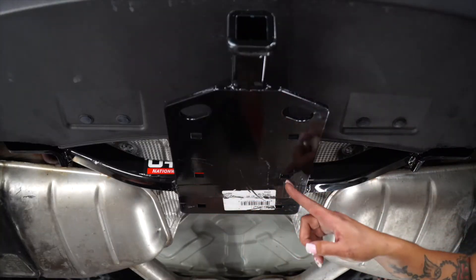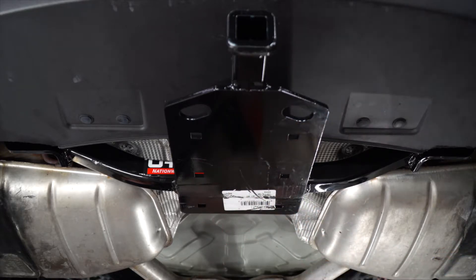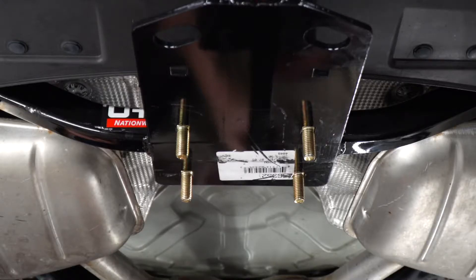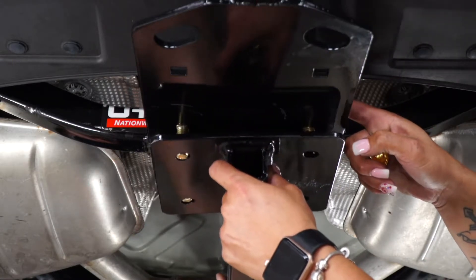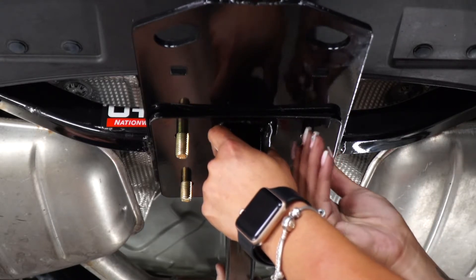As you can see, this hitch has six holes, but we're only going to use the four most forward holes. We're going to take our provided carriage bolts and go ahead and drop them in. We're going to raise the center piece in, take our flange nuts, and give them a turn.